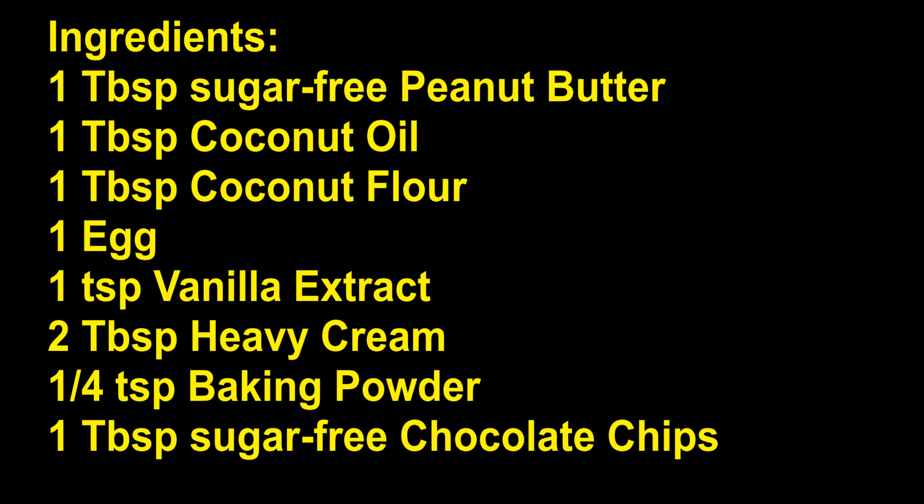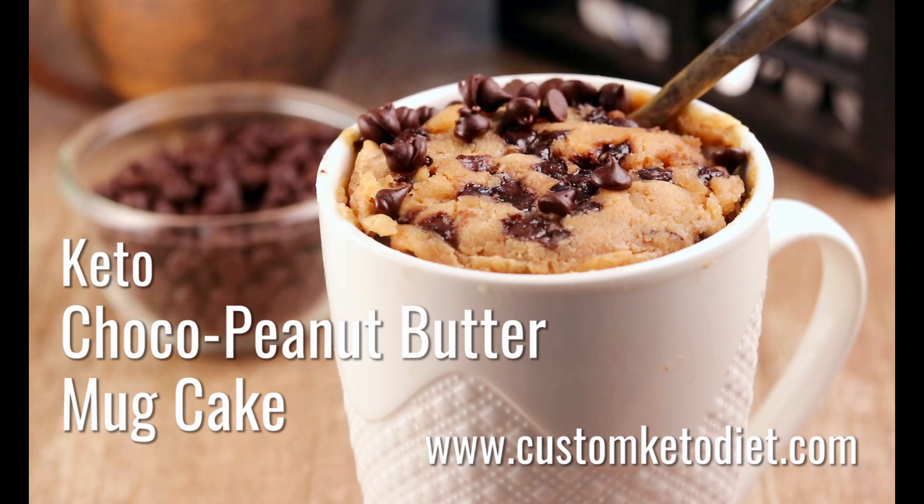Ingredients: 1 tablespoon sugar-free peanut butter, 1 tablespoon coconut oil, 1 tablespoon coconut flour, 1 egg, 1 teaspoon vanilla extract, 2 tablespoons heavy cream, 1/4 teaspoon baking powder, 1 tablespoon sugar-free chocolate chips.